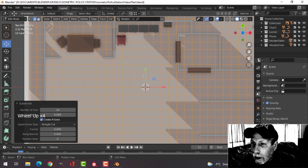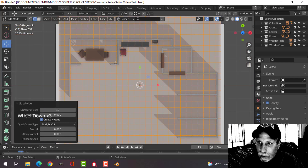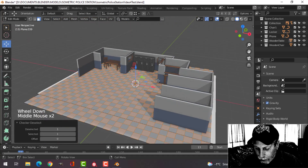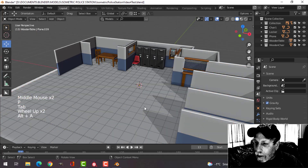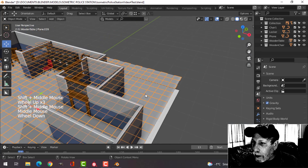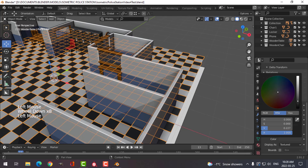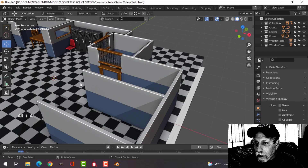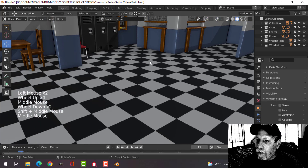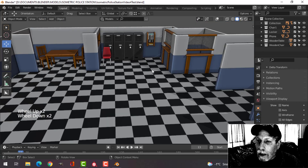Select it all, right-click, subdivide, and go for something like 14 — maybe 13. Hit 3 to go into face selection and select checker deselect. With that still selected, hit P and break it out so you have two separate sections. Come into the colors, make one dark like black, leave the other one white, and you now have a checkered floor. And that's it.